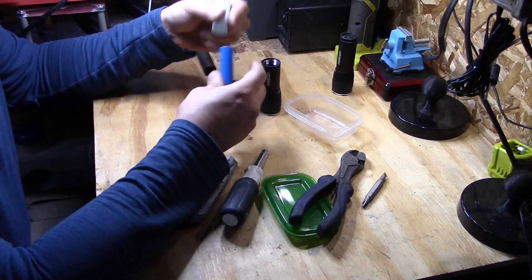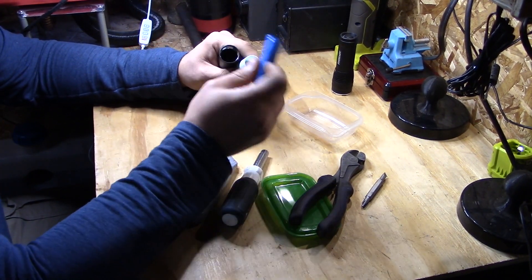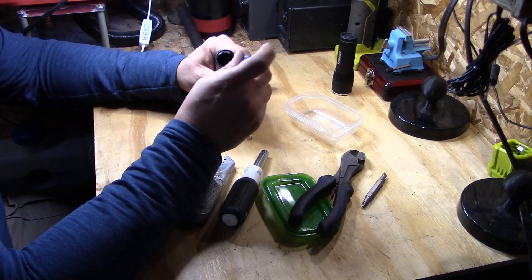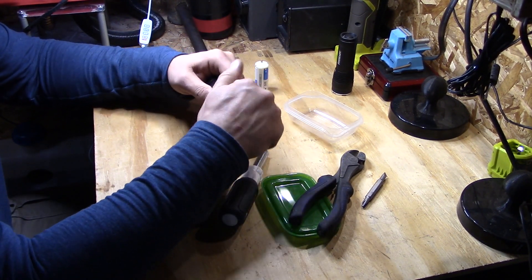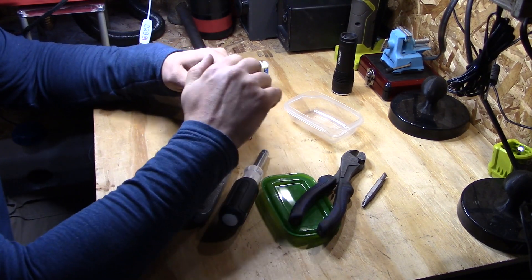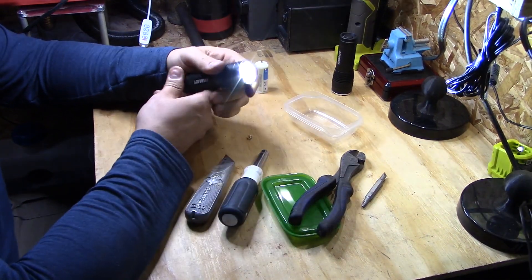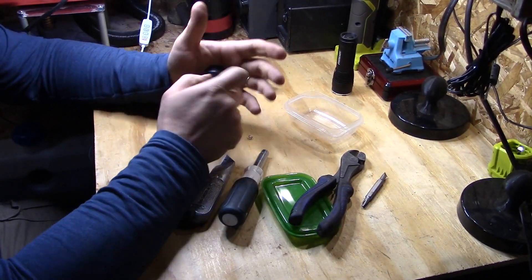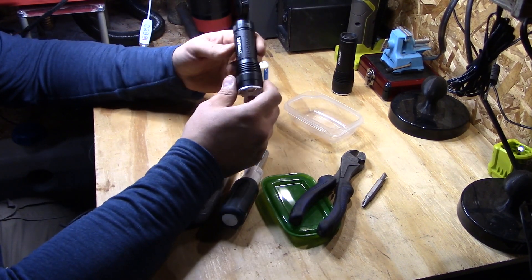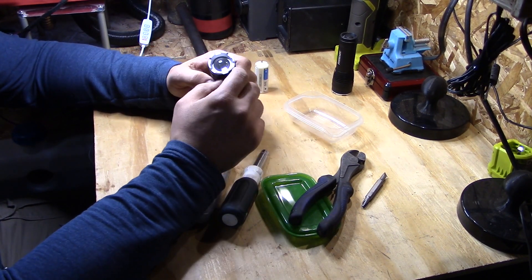Take the recycled 18650 — these are not protected cells and you do this at your own risk. Put it in. There we go — we have successfully converted a very compact, low-cost flashlight into 18650 power.